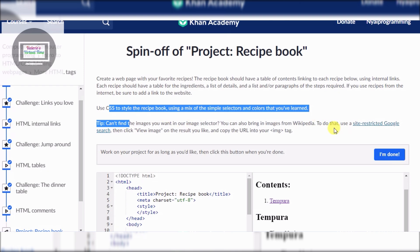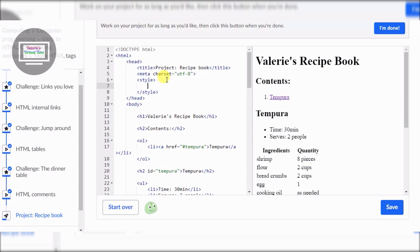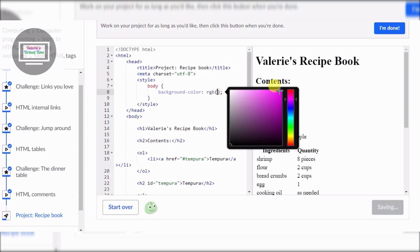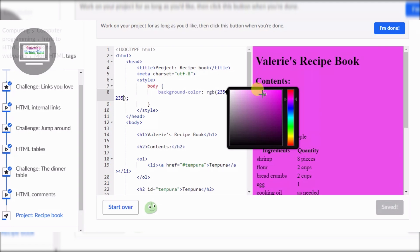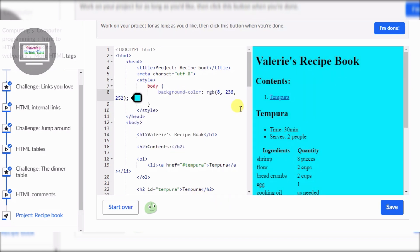Now we need to style the recipe book. All right everyone, I am back. Now we have to style it - they already put the style tag for us. We're gonna enter, tab. We want a background, so we have to put body - not capitalized - body. We have to do background color RGB. We want a light color, maybe teal. There you go, that looks pretty good.